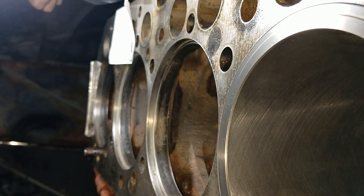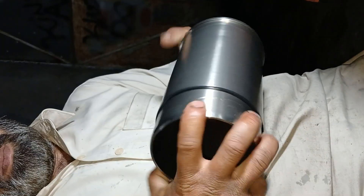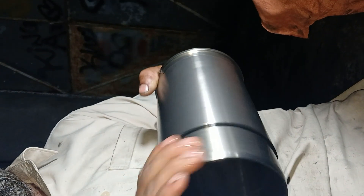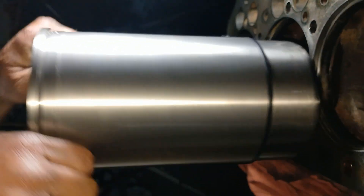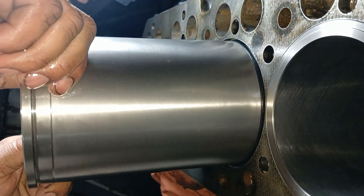Apply soap lubricant on the liner bottom, then place the liner in the cylinder block and press it with your body weight — it will be installed perfectly.